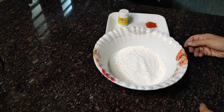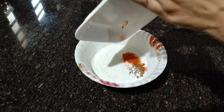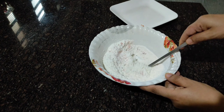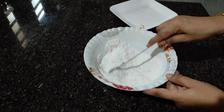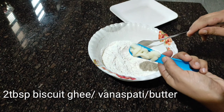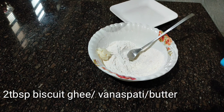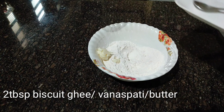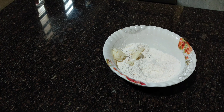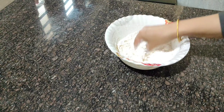We will add the ingredients to the panthisara. First, we will add the kai pudding to the mixture. Then we will add 2 tablespoons of biscuit ghee and mix everything into the panthisara.